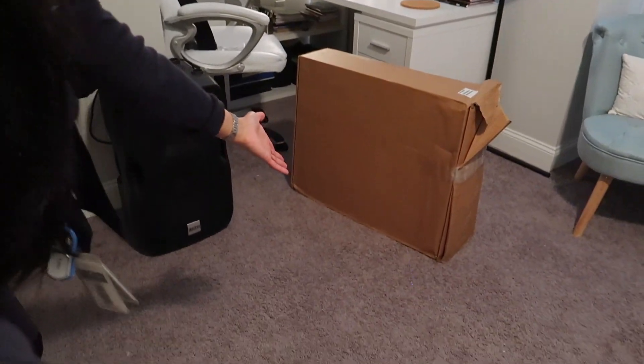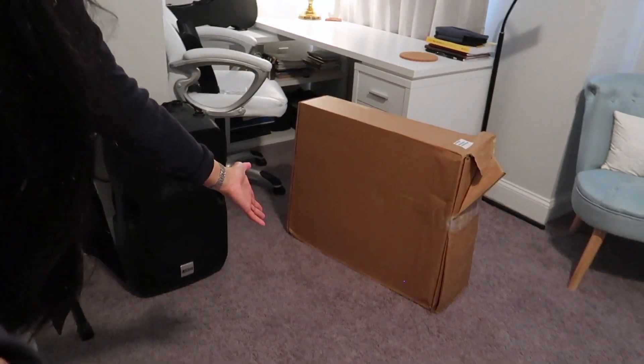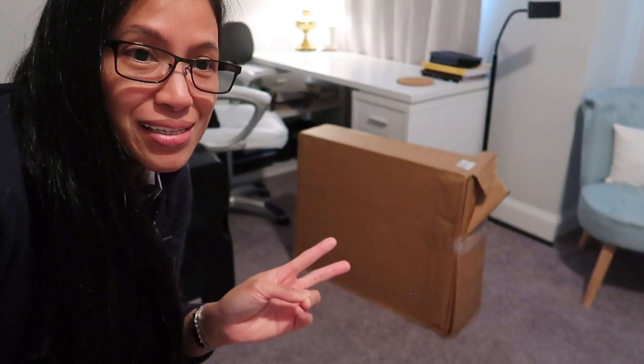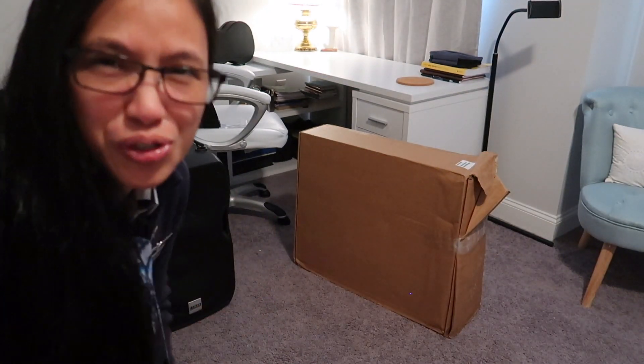But here it is now — the reveal of a gift from Papa! Ta-da! It's my very first Mac desktop, so I'm so excited. I had two Mac laptops prior to this, and my last laptop is still good, but it's just running super slow because I think I got it around 2013.